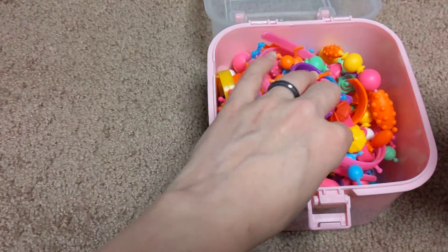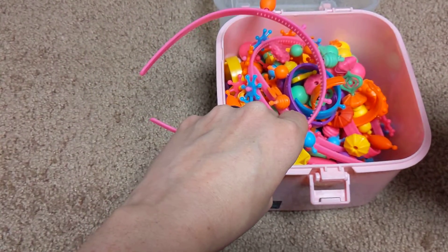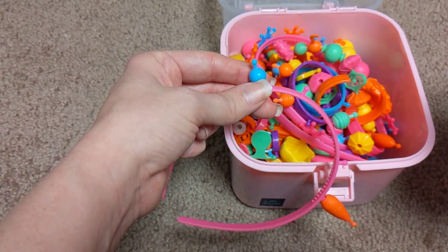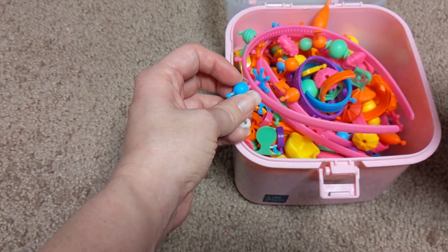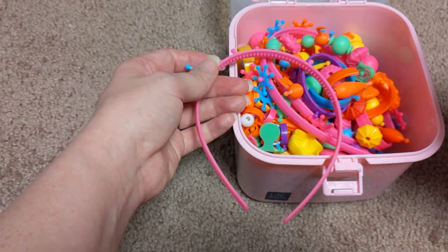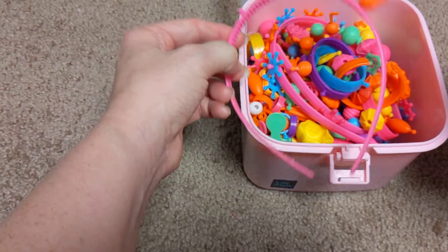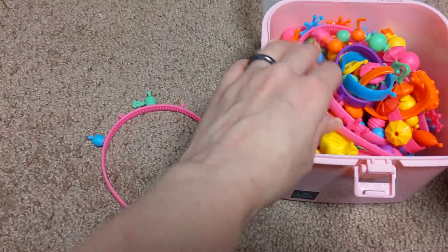This is very entertaining. I would put the age a little bit younger, but small parts obviously — the cutoff for that is three and under — so I'd say four and older. You have to watch that because there's an obvious choking hazard with these, but they are entertaining and they snap together well.